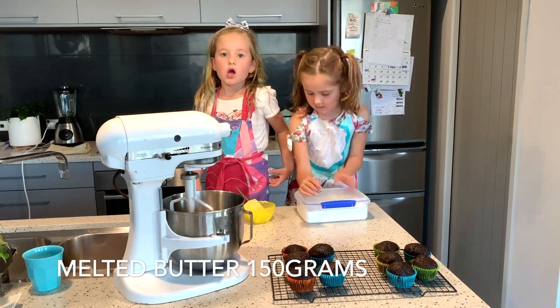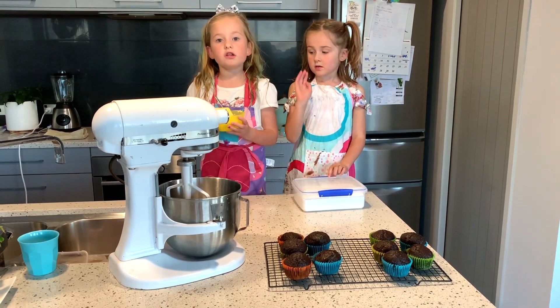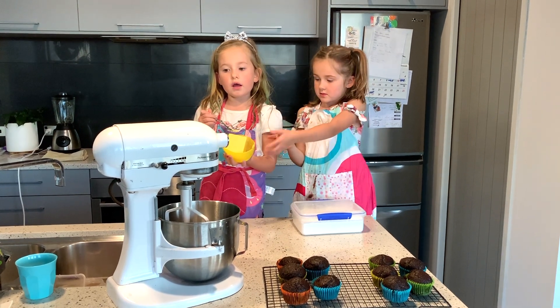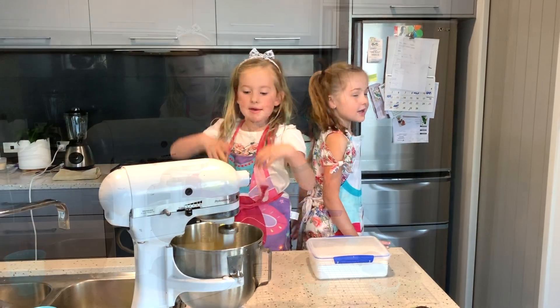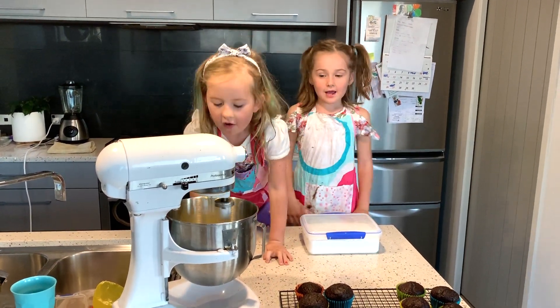Our buttercream icing. So we are going to get some butter — 150 grams — and we are going to put it in our mixer. So we are mixing it to make it soft and fluffy, like this.